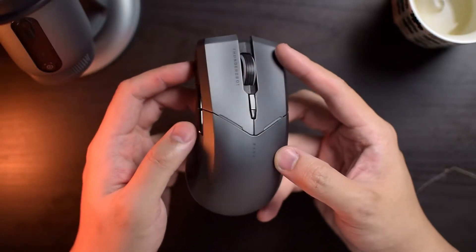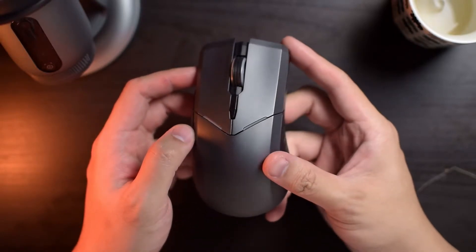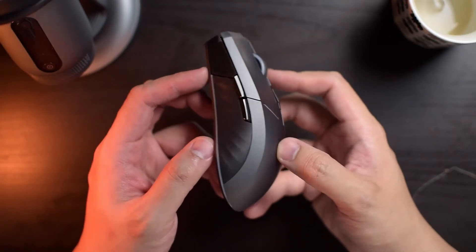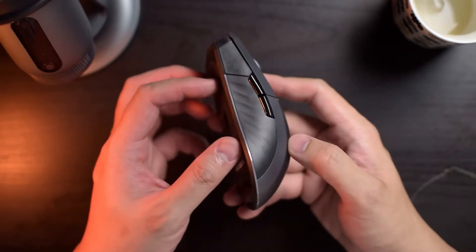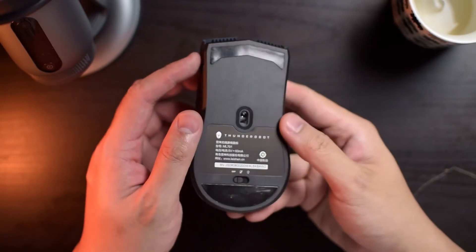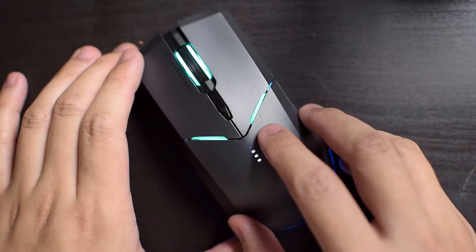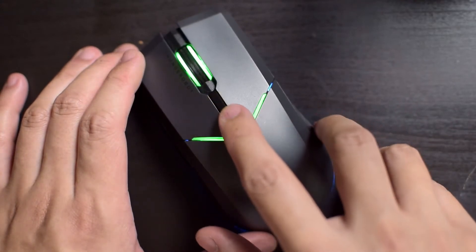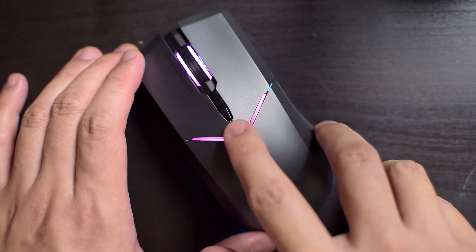The ML701 has honestly got quite an interesting look going for it. It's obviously got a bit of a gamery look, but to be honest, I don't feel that it's overdone, and I think it actually looks quite nice with its gunmetal grey finish and hard sharp angles. There is some LED illumination on the mouse itself, but I hesitate to call this RGB because the colours are mostly there just to indicate the current DPI levels.